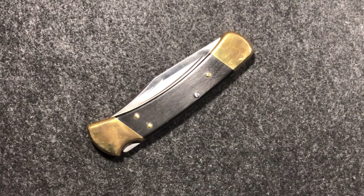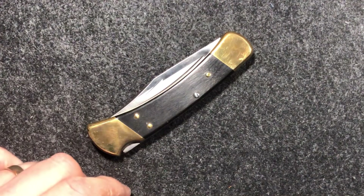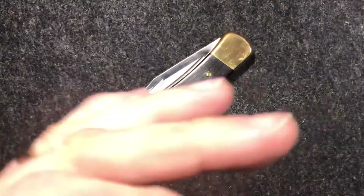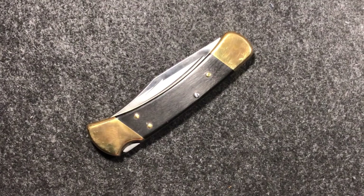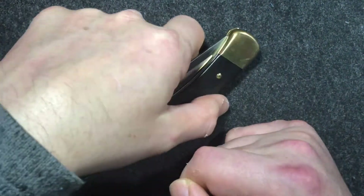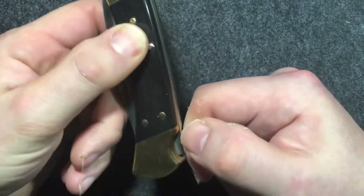Lockbacks are a design which I think is a bit maligned really. People like their frame locks and they like their liner locks, and the idea of a lockback is sort of thought of perhaps as a throwback to old Uncle Randy's Buck 110.